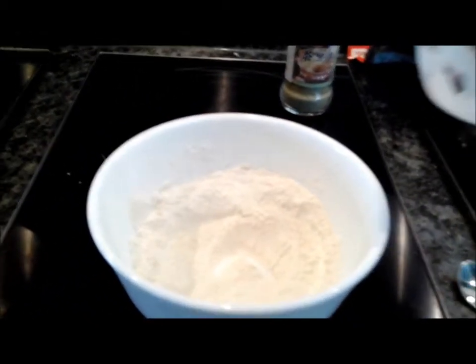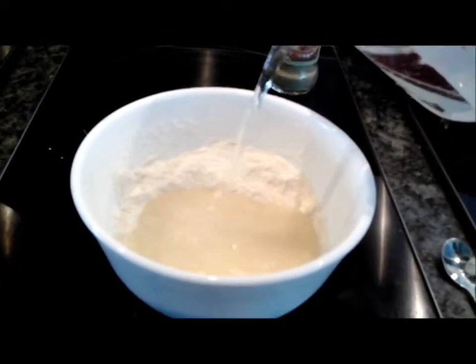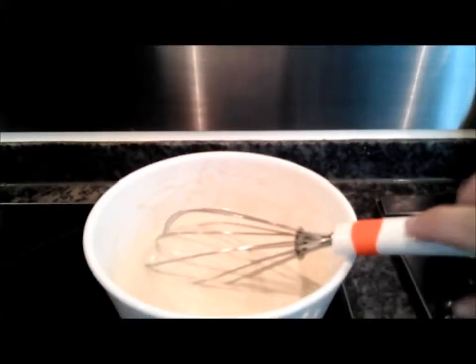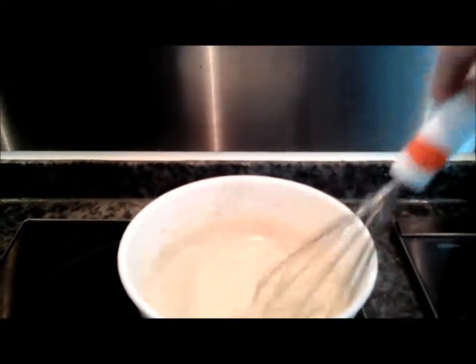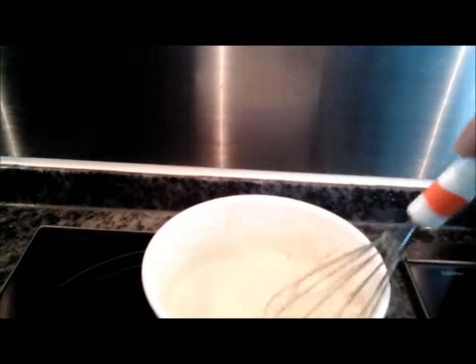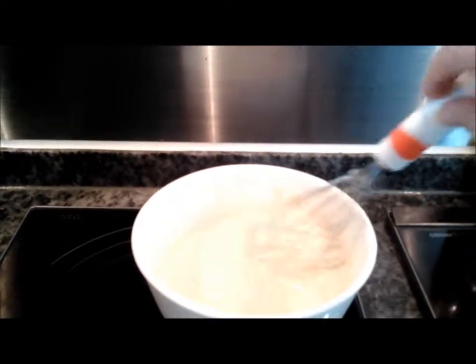Then I pour in cold water. This consistency of the batter is okay — a little bit okay. Not too dry and not too wet, just enough to coat the shrimp.